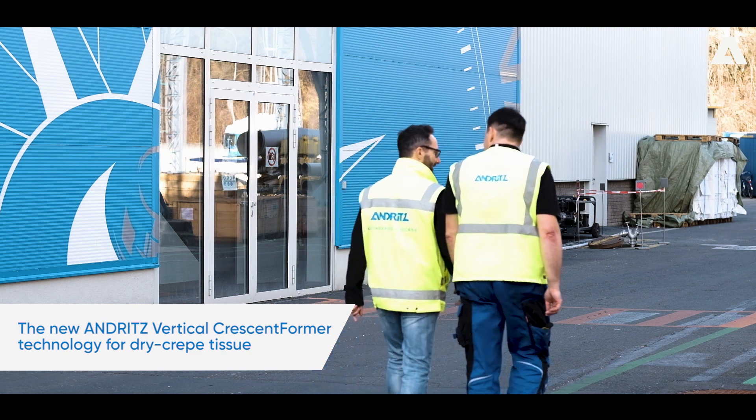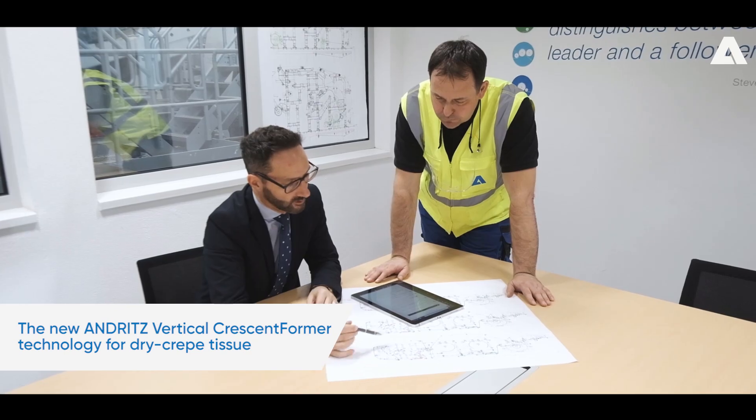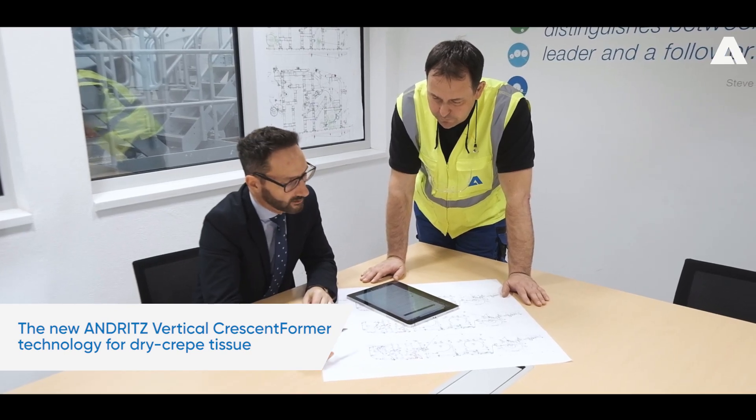My name is Stefano Marenko. I'm the director of the tissue pilot plant Primeline TIEC here in Graz and head of R&D Technologies in Tissue. Today I would like to introduce the Andritz Vertical Crescent Former, our new technology for dry crepe tissue.